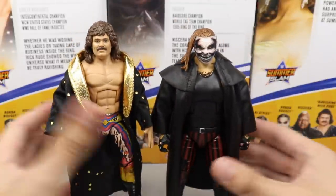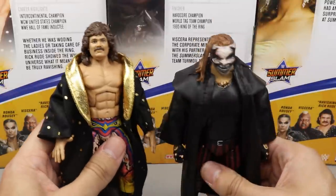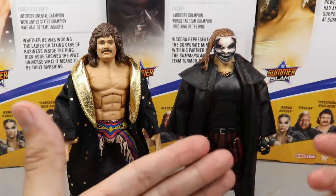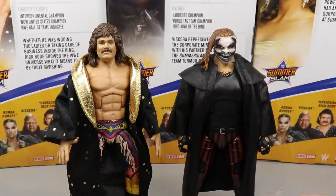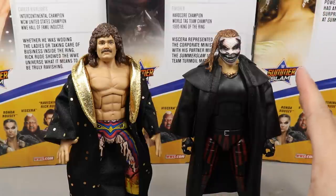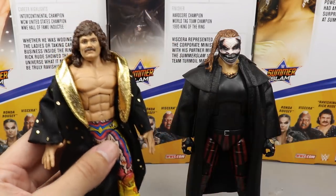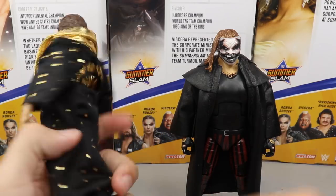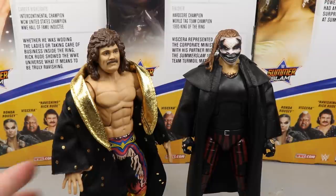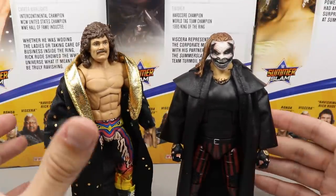Coming in at number two and one — you probably already know as soon as you clicked the video. Rick Rude comes in at number two, and The Fiend Bray Wyatt is number one. The Fiend definitely lived up to the hype — it's a fantastic figure with new body molds, a beautiful head sculpt, and great overall design. Outside of my one figure having a shoulder issue, I love everything about it. Rick Rude comes in at number two because I love the attire, the boots — it's a pretty much perfect figure from head to toe, and a great character even for someone who didn't grow up watching him.